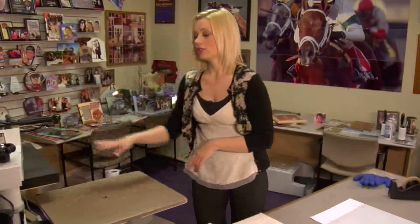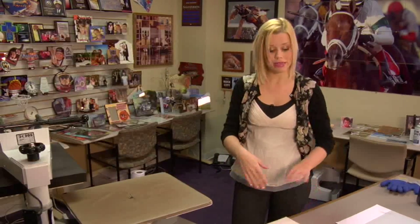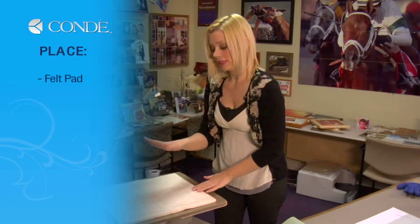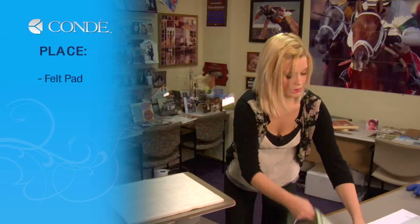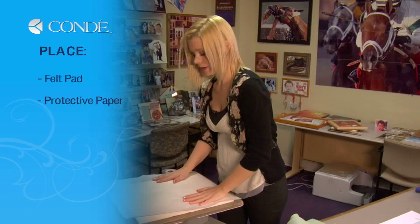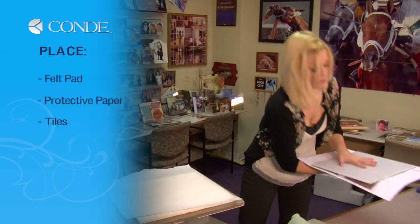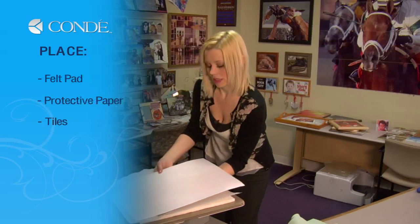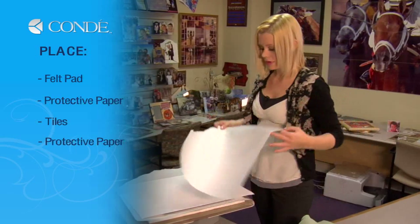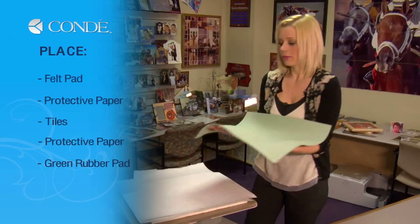You want to be sure to adjust your pressure ahead of time with the glass tile, felt pad, and rubber pad, because that will change your pressure greatly on your press. You'll place your felt pad first, then take a sheet of protective paper, then grab your glass tile with the image facing down, then one more sheet of protective paper, and the last thing you'll place is your green rubber pad.